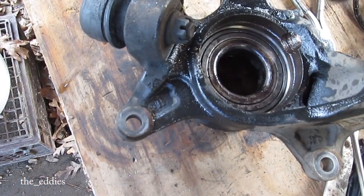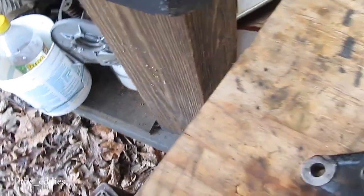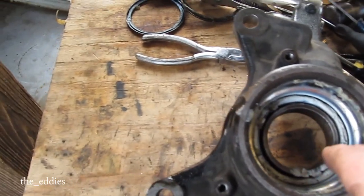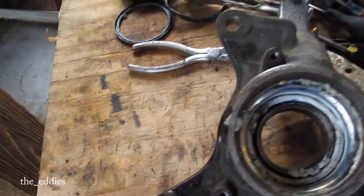Now the fun part — getting that bastard ring out was the hardest part of this whole thing so far. Now I gotta find something. Just go in here, catch this and press that out.